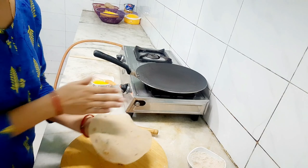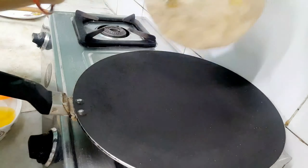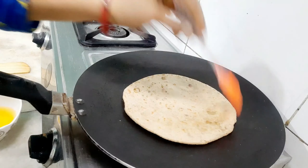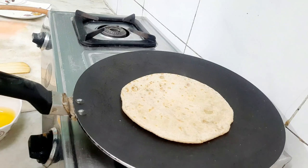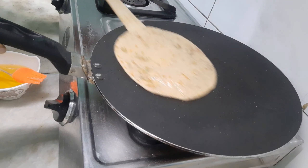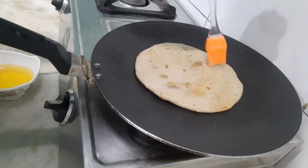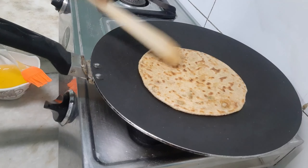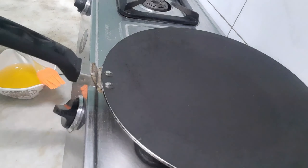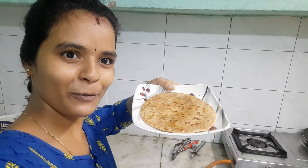Place the paratha on the pan on medium flame. Now flip the paratha and apply oil on both sides. Cook both sides well and cut the paratha.